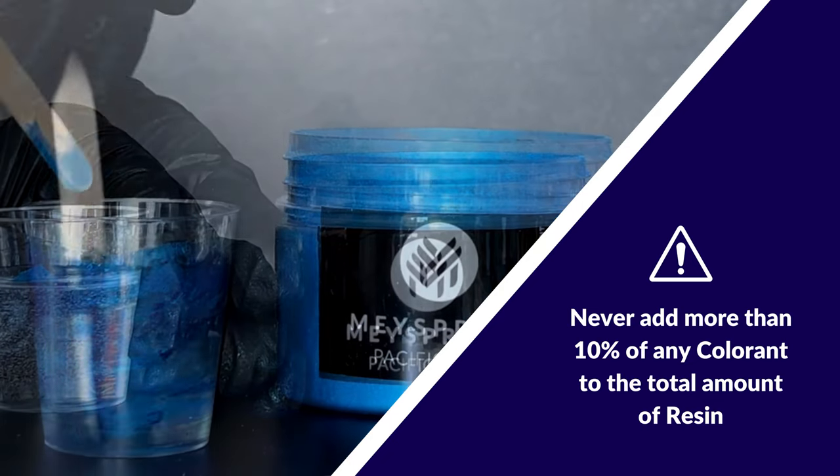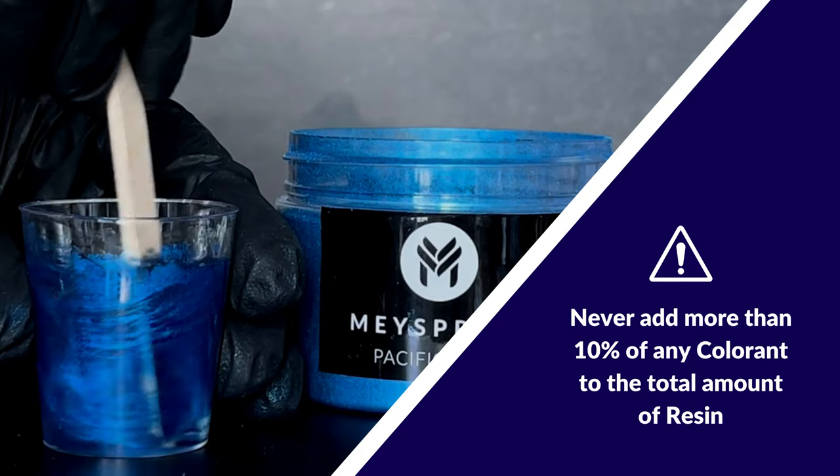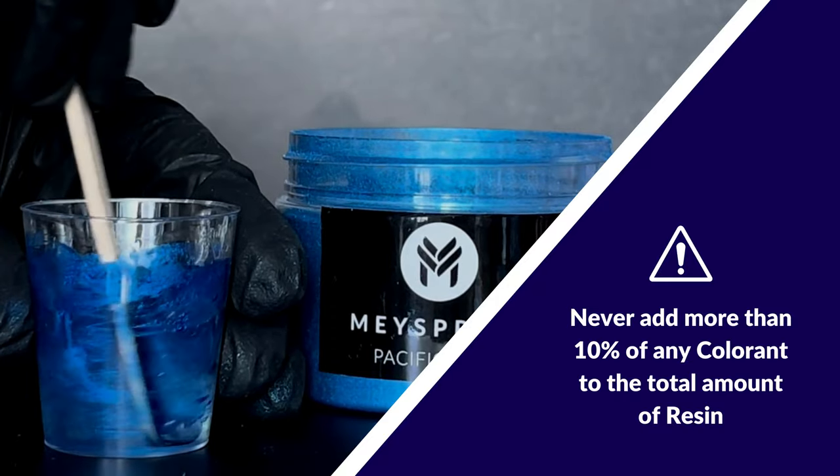Remember, never use more than a 10% ratio of any colorant to the total amount of resin, as it could affect the curing process and result in undesirable outcomes such as sticky resin or flash curing.